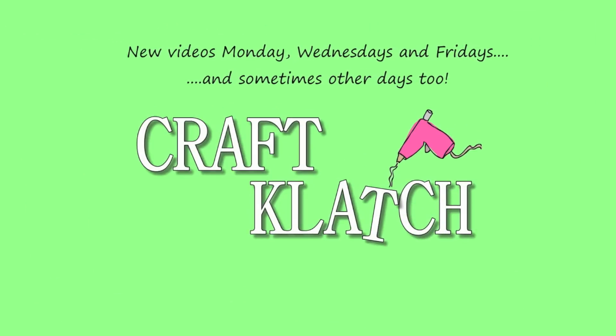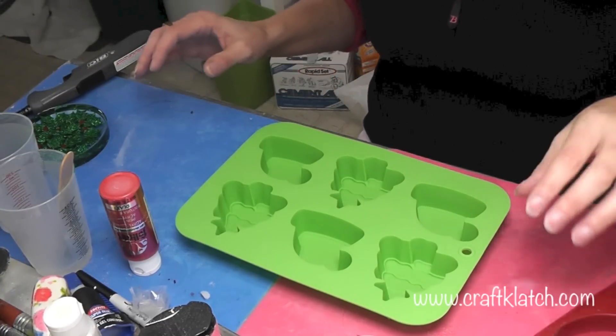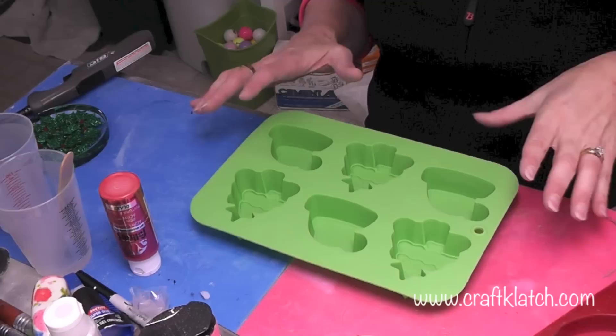Hey everyone, it is Mona here at Craft Clutch and today we're going to make some Easy Resin Christmas Ornaments. I found this mold at Walmart — it was very inexpensive. We're going to use the mold to make Christmas ornaments.